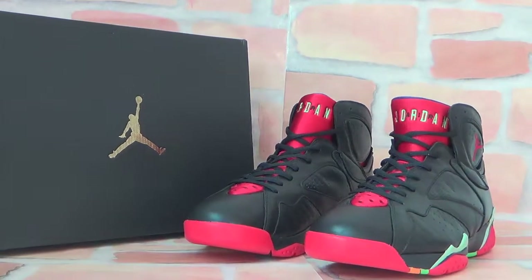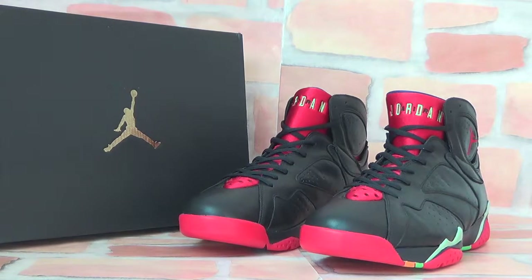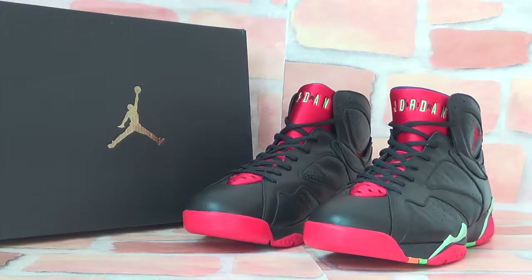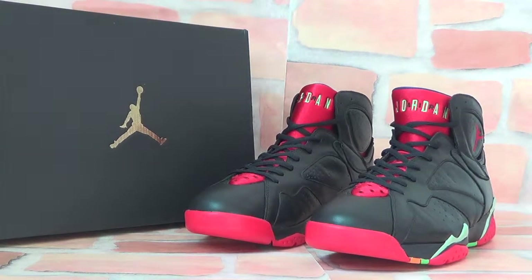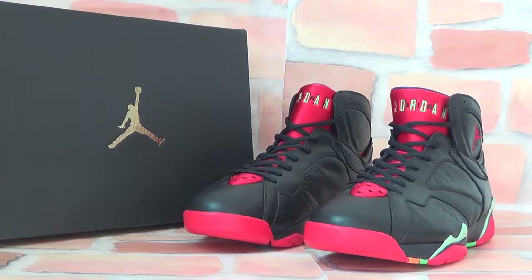Hello guys, see you again. This is Fiona from LatinSource.cn. Today I'd like to show you authentic Jordan 7. Let's check the box — you can see the box has a golden logo on it.